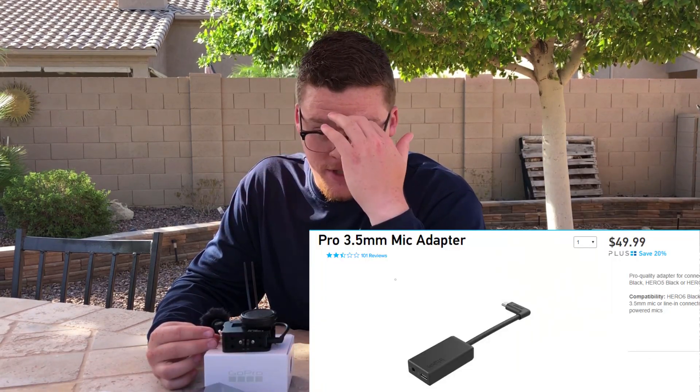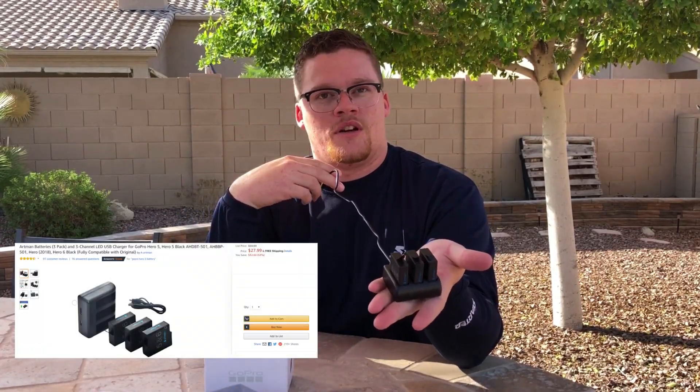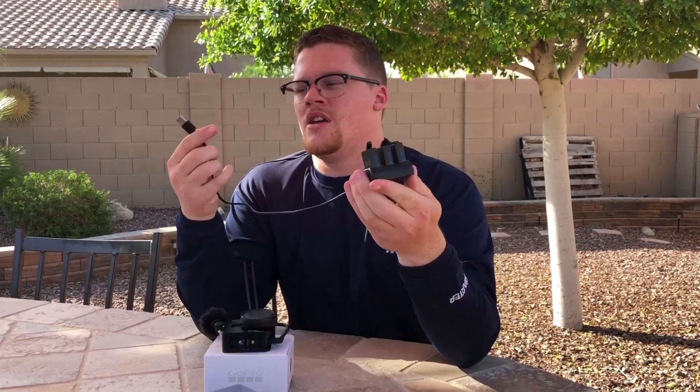We've got the GoPro adapter, and as we all know, the battery life on GoPros isn't the best. So instead of buying one battery for twenty dollars, we went ahead and looked on Amazon and got a three-pack for twenty dollars — and they last just as long as the GoPro batteries.